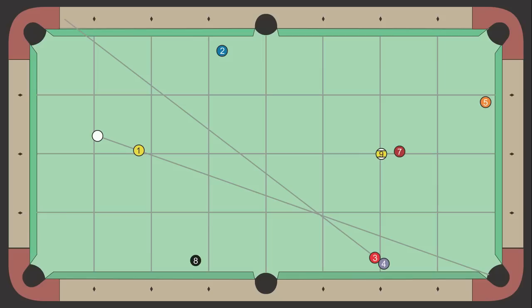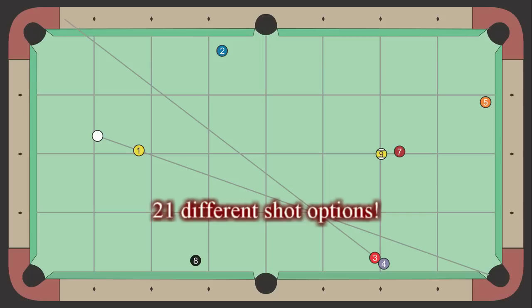How many different ways do you think you could play this shot? 5? 7? 10? Well, I came up with 21 different options. Here they are.